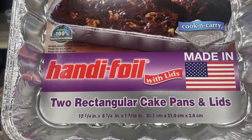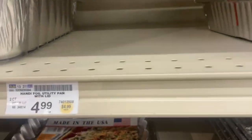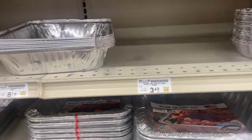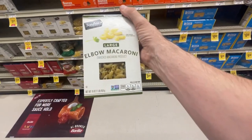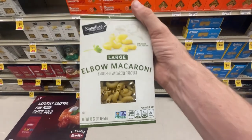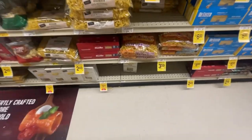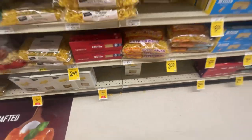All right, some two rectangular cake pans with lids — not the one she wanted, but it wasn't here, so these were substitution items at $4.29 each, and there's two of them. Got to get the large elbow macaroni — $1.99, or three for five bucks. Let's go.